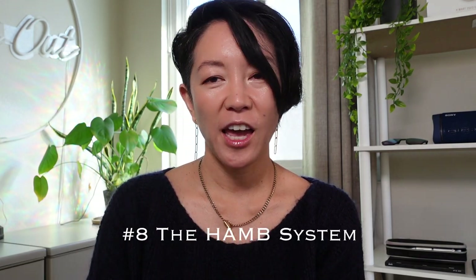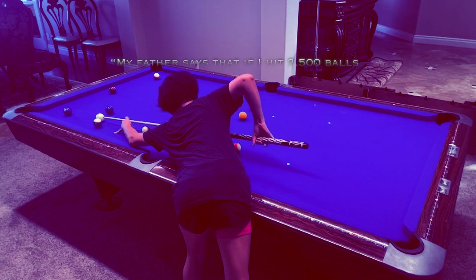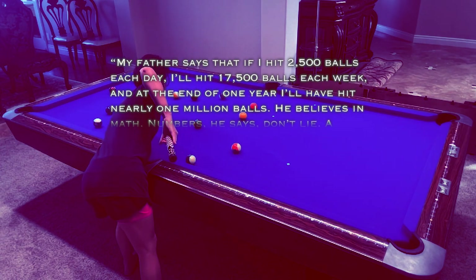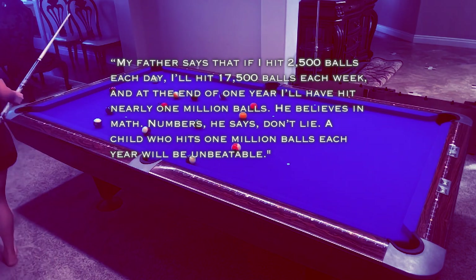Number eight, the HAM system. HAM basically is an acronym for hit a million balls. It's a callback to the quote that everyone's heard, but nobody really knows who said it. But I was able to find a quote that involves golf online: 'My father says that if I hit 2,500 balls each day, I'll hit 17,500 balls each week. And at the end of one year, I'll have hit nearly 1 million balls. He believes in math — numbers, he says, don't lie. A child who hits 1 million balls each year will be unbeatable.' Which is pretty much the only way to get really good. This is my favorite method.